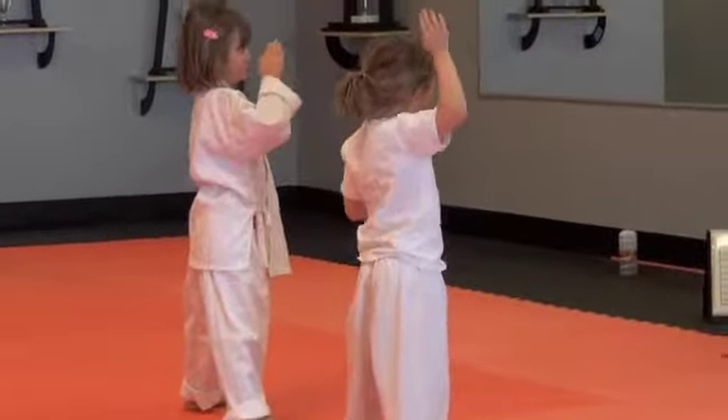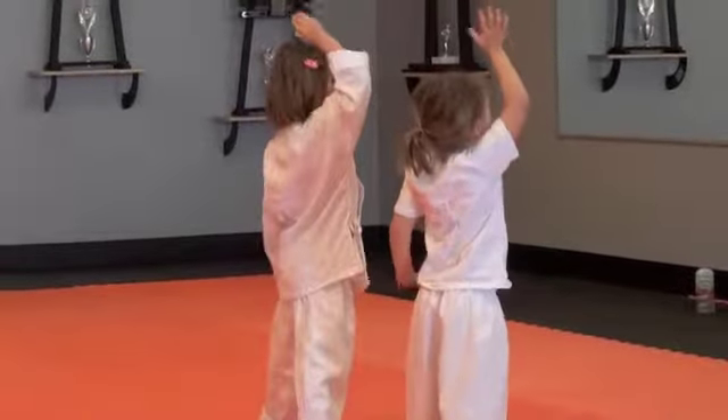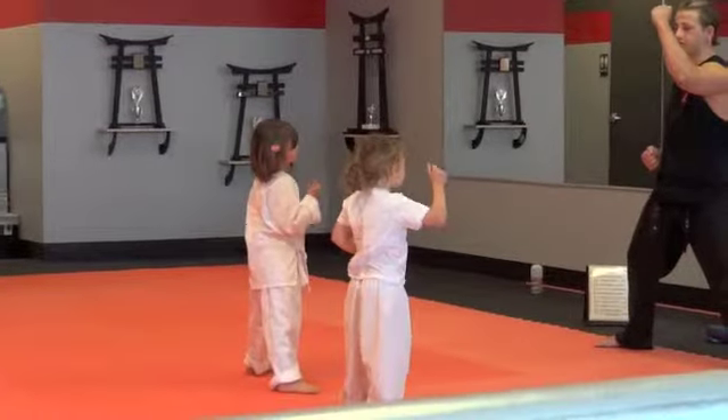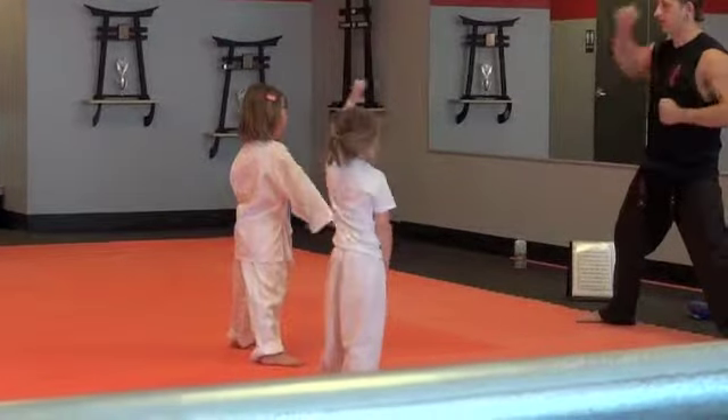Do the chops now. This one first. Ready. Hit. Hit. Hit. And hit. Alright. Hammer fist now. This one first. Ready. Hit. Hit. Hit. Hit.